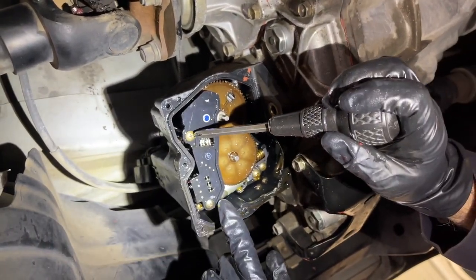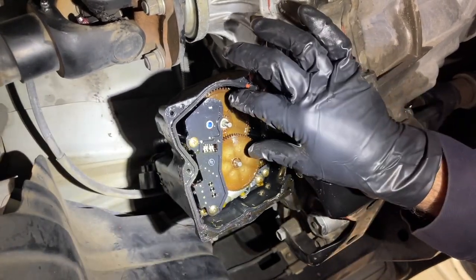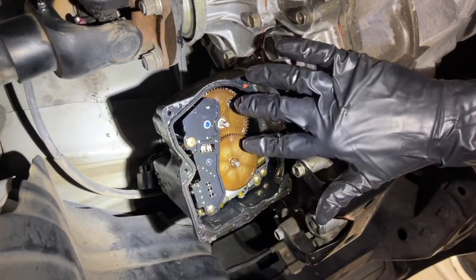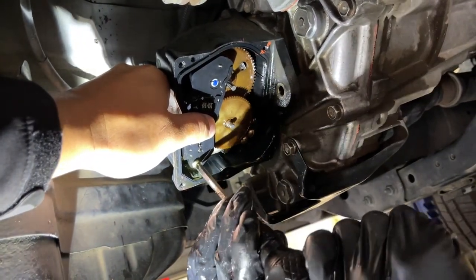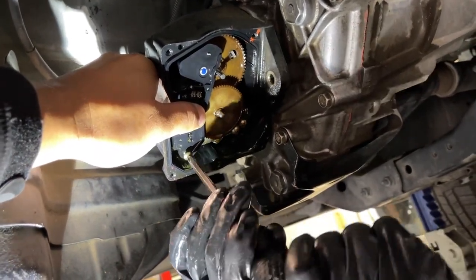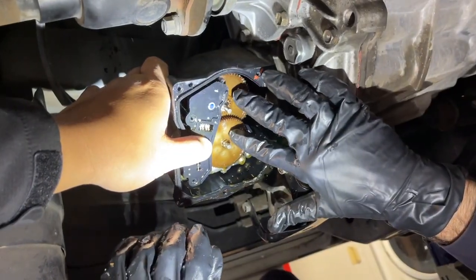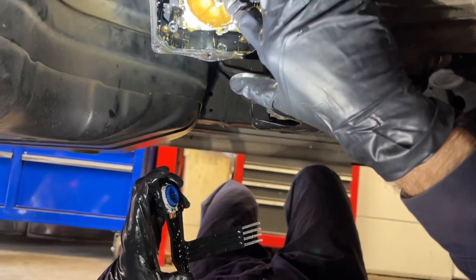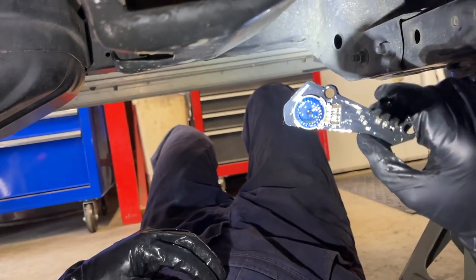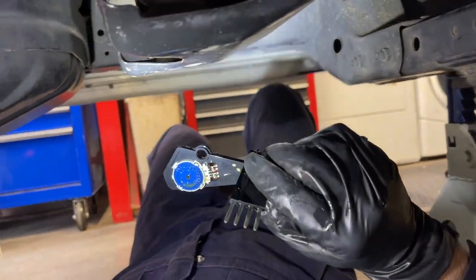Now I'm going to get these two screws out to pull this piece with the electrical connectors out. I have to remember that as soon as I start pulling it out, these gears can fall out right in my face — I have to hold pressure on them. It helps to have an extra set of hands. Viet is filming and holding it for me — he's multitasking. Okay, the second screw is out. I'm going to hold pressure on these gears and pull this out, then ask Viet to hold them in position while I take a quick look at the position of this switch.